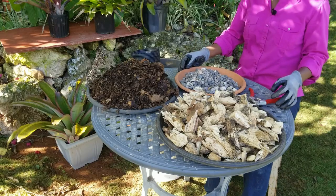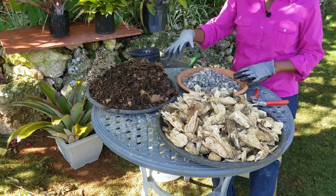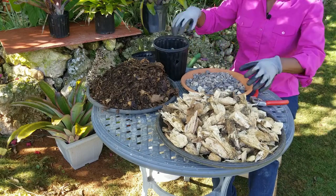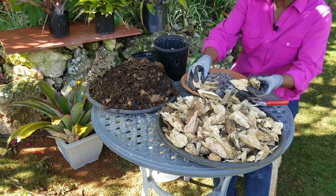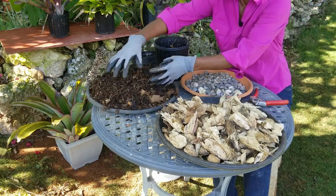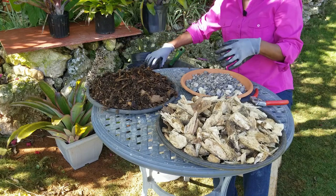Next up is propagation. But first let me show you the materials I'm going to be placing in the pots. I'll start with some gravel to anchor the pot — a handful of gravel. This is chopped bark, tree bark, and compost with a lot of coarse organic matter still in it. I'll proceed to fill the pots and then move on to propagation.